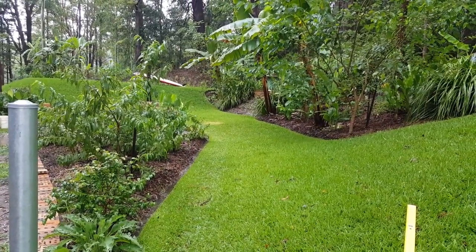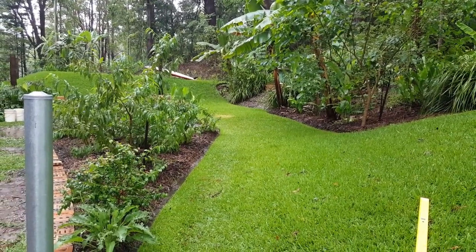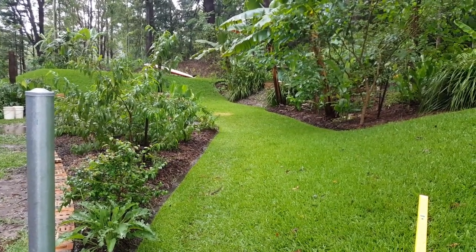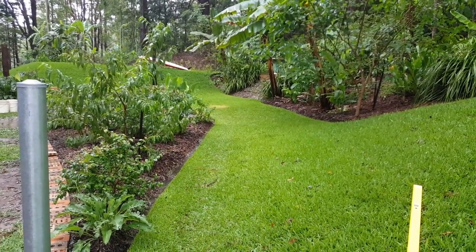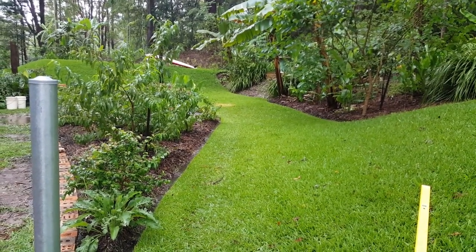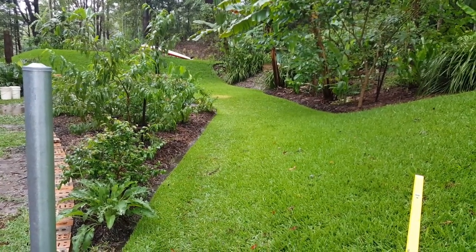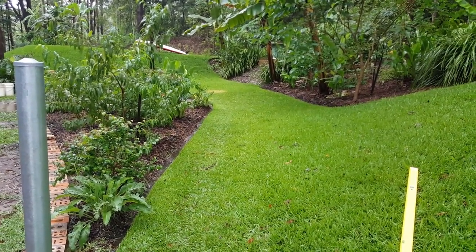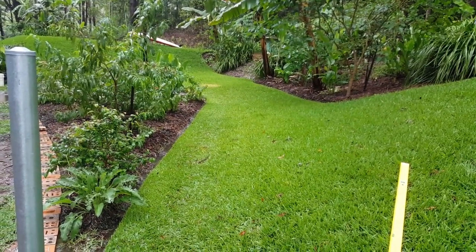We have another rain event that occurred in the last 12-16 hours, coming close to 200mm in 12 hours. I thought we'd come out not long after the downpour and just have a look at some of the details that really show up when these systems are working at their full potential, as they're designed to do.